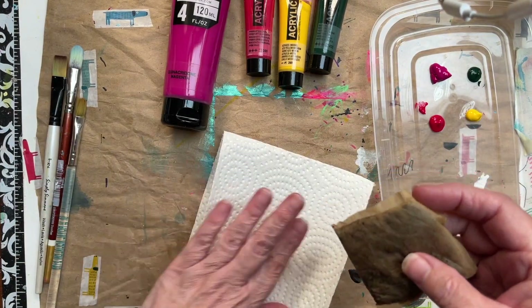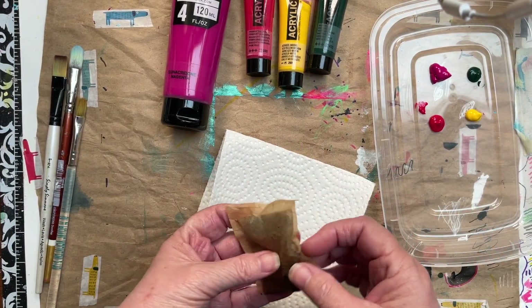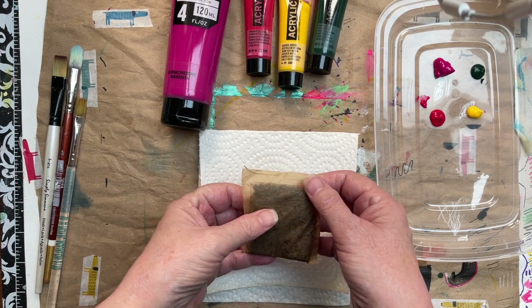So I have my index card, a paper towel, and this teabag. This is a way to monoprint without a jelly plate.